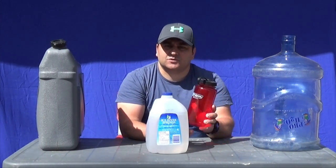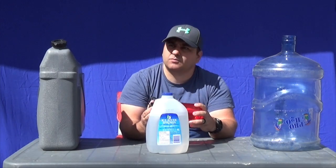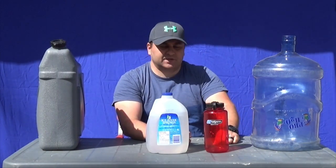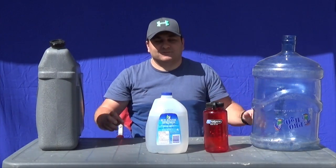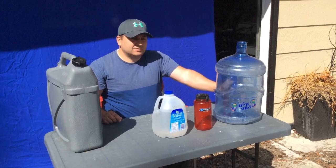These are good for camping and short term use, if you want water just for going from point A to point B. You can get these at local Canadian Tire, Home Depot — pretty much anywhere they have them.